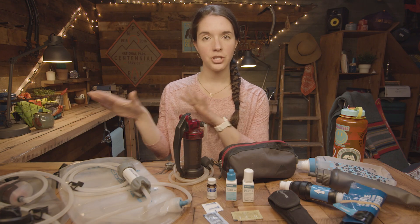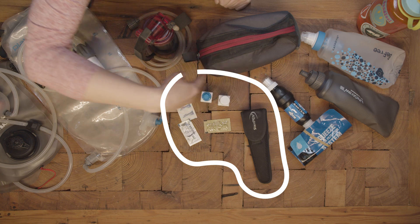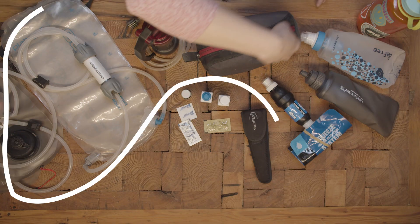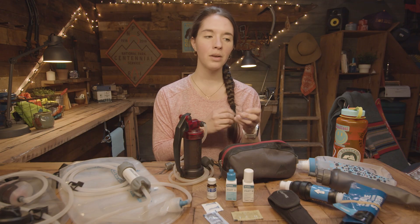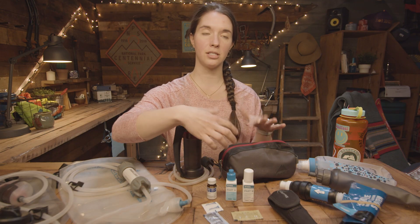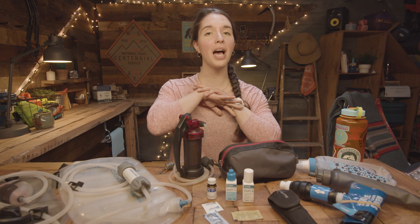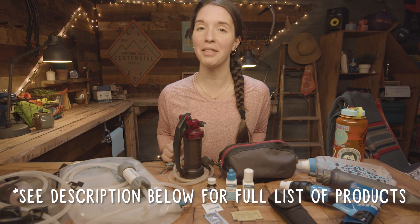Let's get the water purification versus filtration conversation out of the way. Purification kills all of the bacteria and viruses in the water. Filtration will take them out of the water — it removes all the particulates, which will make it taste cleaner as well. Whereas purification sterilizes it, so it makes it safe to drink, but you're still drinking dirt — just clean dirt. I'm going to show you how to use all of these, then test each one and compare them.